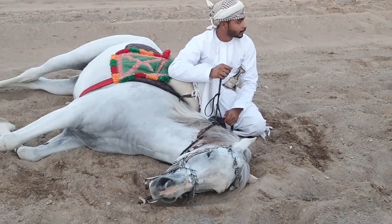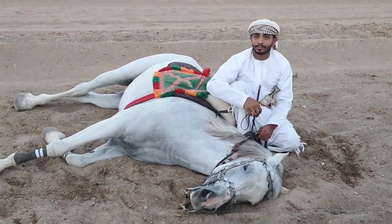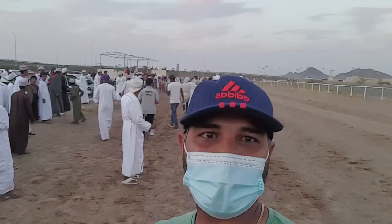Abdul Rahman, Shofi Rahman. So friends, this is the video of a horse race — it's a complete traditional horse race. In this video, I will show you the comment box.